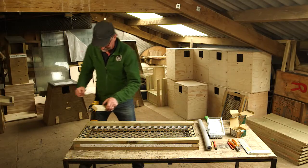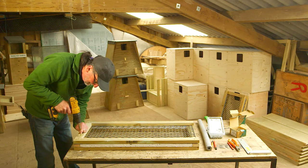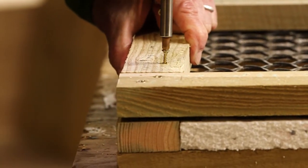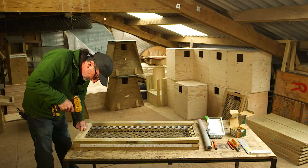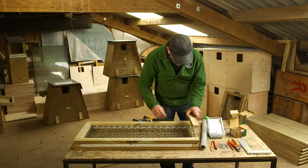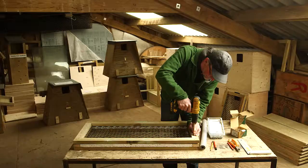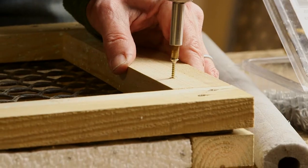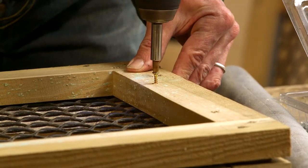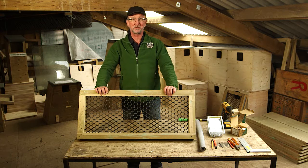Now fit the other two pieces of short batten just to give the whole thing more strength. So there we go — one float ready to be installed in a trough.